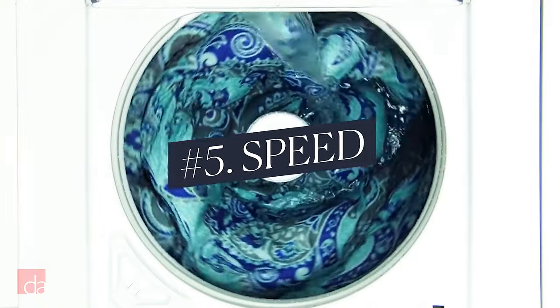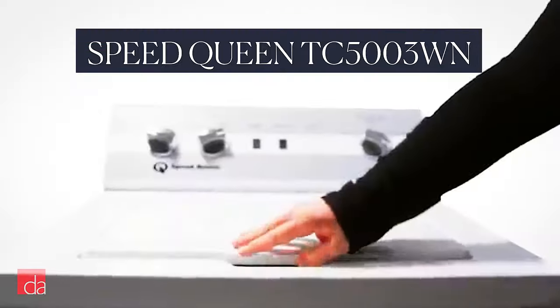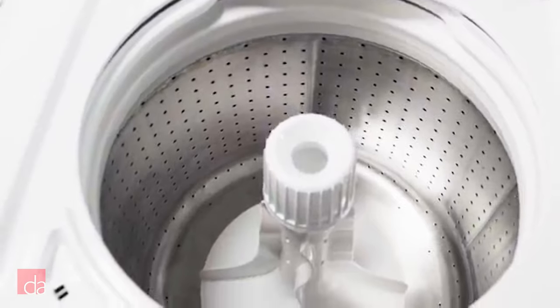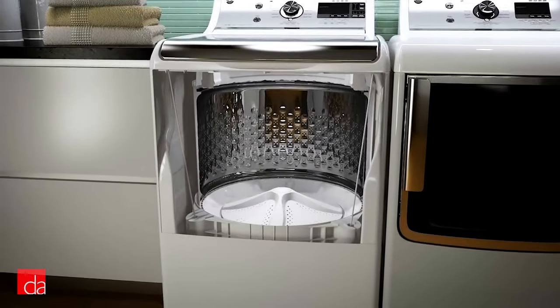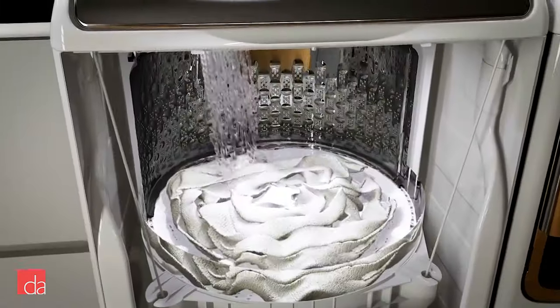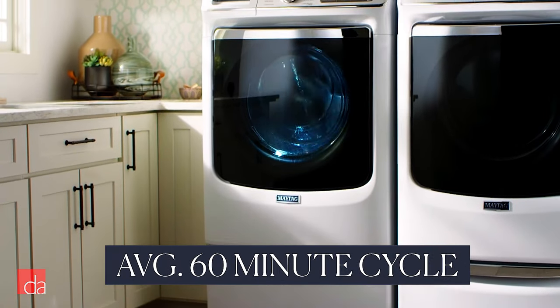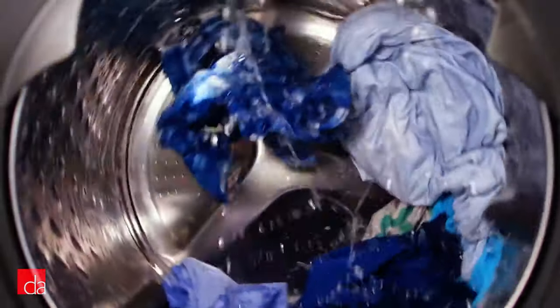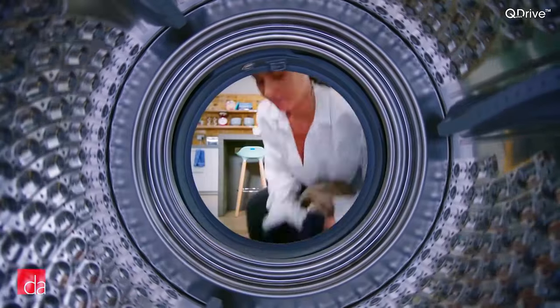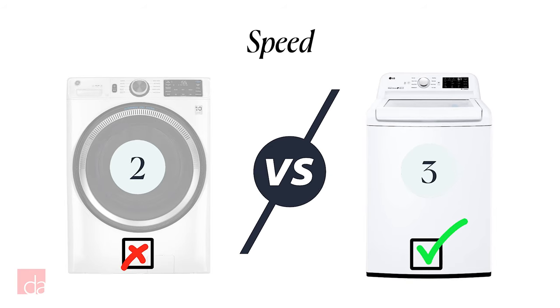Which washes clothes faster? Top loaders typically clean faster because they immerse clothes in water for the whole wash cycle. The Speed Queen TC5003WN, for example, completes a wash cycle in about 30 minutes. Top loaders without an agitator use an impeller — GE calls it an infuser — averaging about 50 minutes for a normal cycle. Front loaders average about 60 minutes per normal wash cycle, and while most have a quick wash cycle, that's usually for small lightly soiled loads. You can find front loaders with full-featured quick wash like LG's Turbo Wash or Samsung's Super Speed Wash, but those units get pricey. Top loaders win.